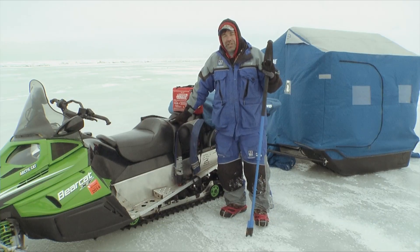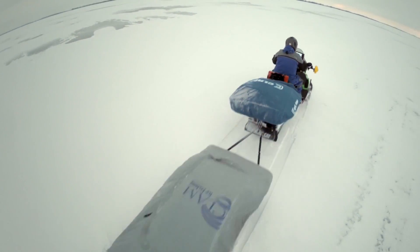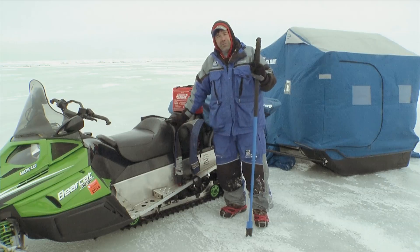The first thing to consider is the type of vehicle you're going to come out here with. I prefer to use a snowmobile. One of the main reasons is that if you encounter a small crack, you can easily go over it. With something like a four-wheeler, it's very easy to dump your front tires in, break the edge of the ice, and turn it into a real situation. So snowmobile is my choice.